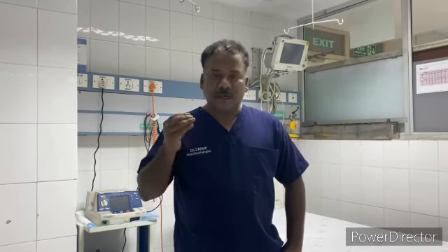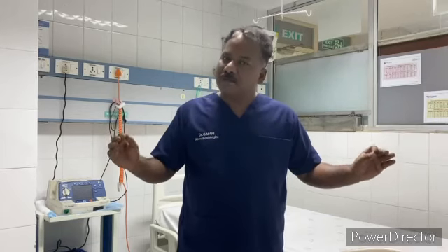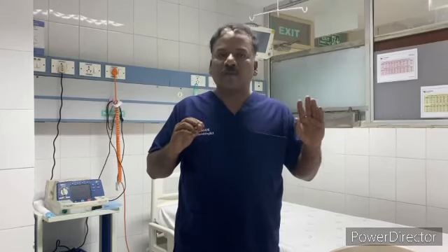The lung capacity increases, so that's why this ballooning exercise is very, very important. This is the first part of the body. It is simple — breathe and hold it. That is 10 seconds, 8 seconds, 6 seconds — you can do it.